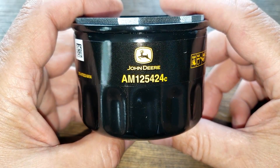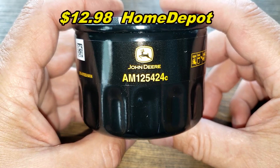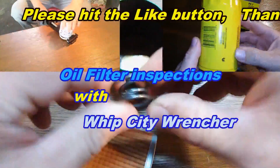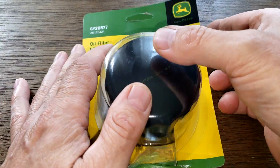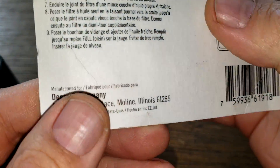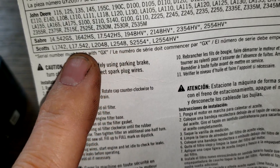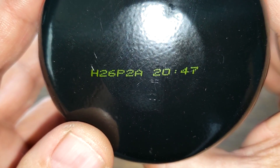Today we're going to look at this John Deere oil filter, number AM125424C. You can get this at Home Depot for $12.98. It comes sealed in plastic. On the back it says made in USA, and you can see all the equipment that it fits. Let's look at the filter — the date code is H26P2A.